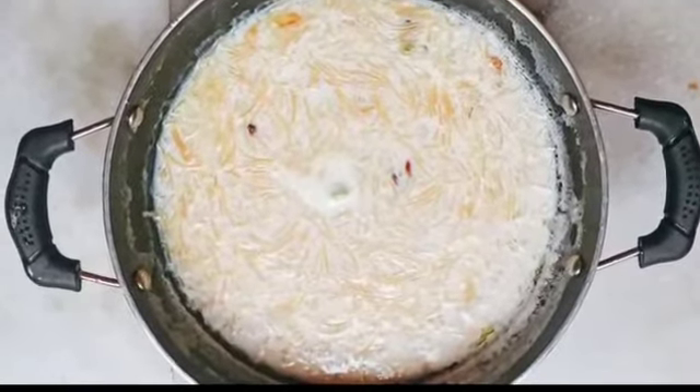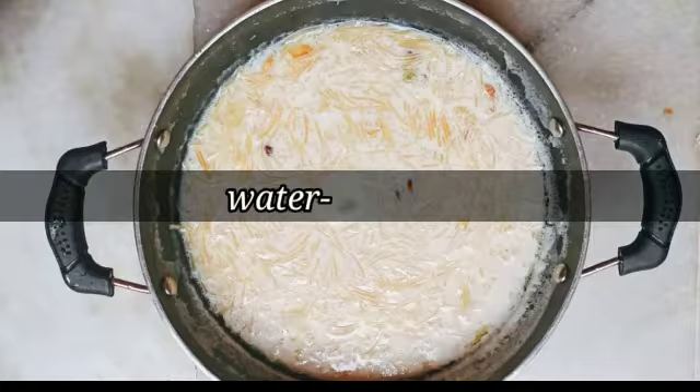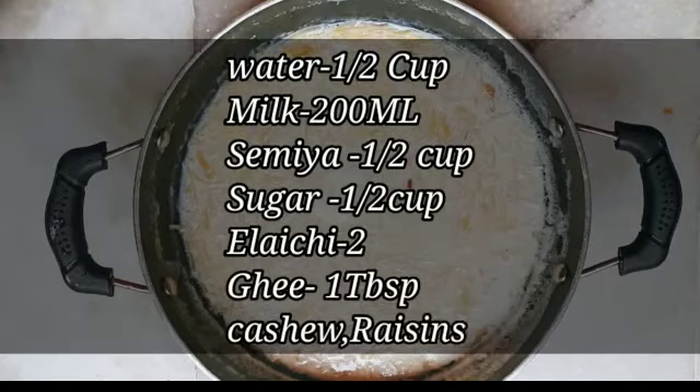So let's do the same year paisam first. I have taken half a cup water, one glass roughly 200 ml of full cream milk, half a cup of same year, and half a cup of sugar.